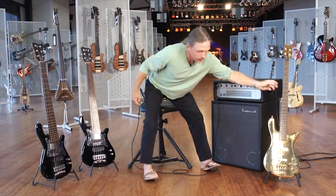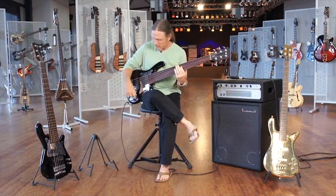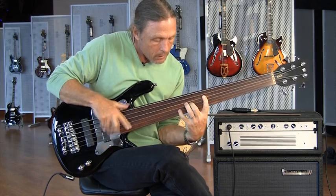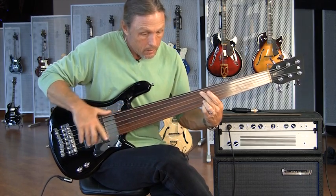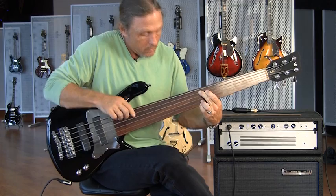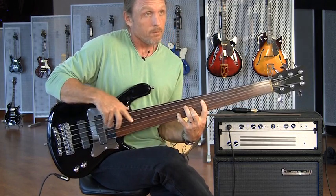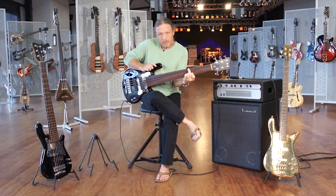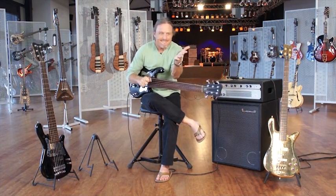I'll switch back real quickly — maybe back to the fretless, because we know I love that. I do, I do. So we end up... Don't you love snakewood? Now practice that, or I'll come see you with this. Ow.